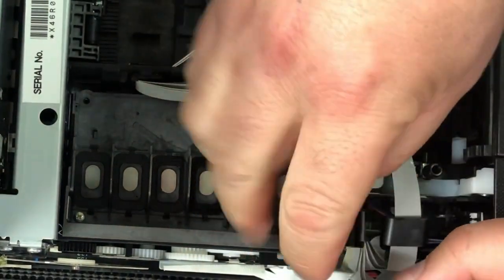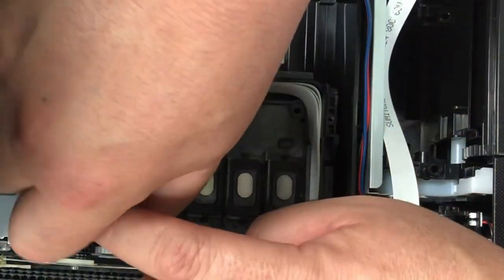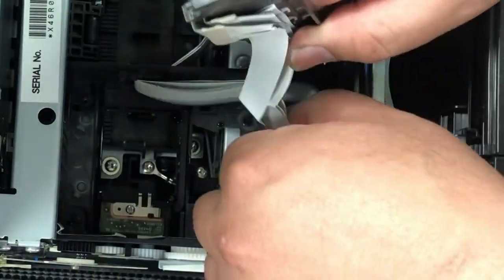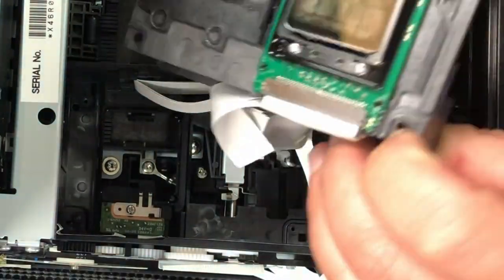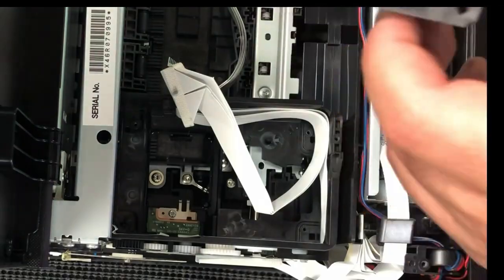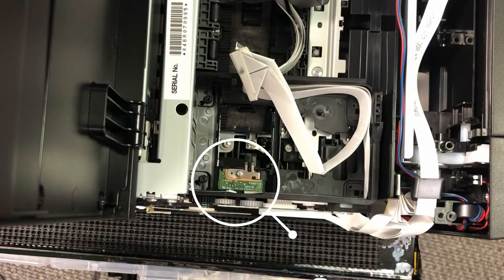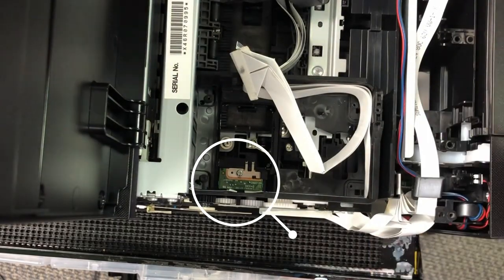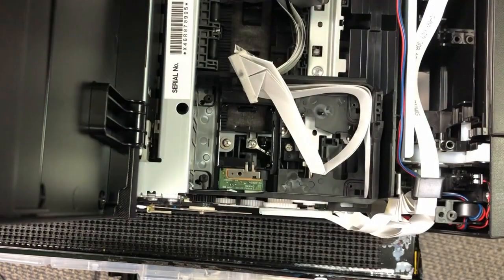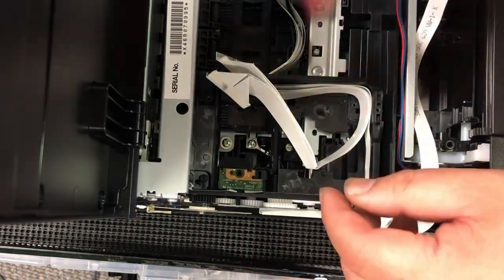Now two more screws. First, you can lift up the printer. There's a double-sided tape on the bottom. You want to pull the cable out so you give yourself enough working space. Now we'll take the cable off. We're going to secure this page width sensor first. Remove this screw and we're not going to put this screw back, so store it somewhere else.